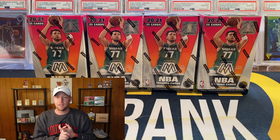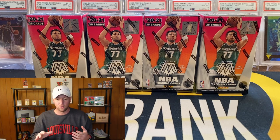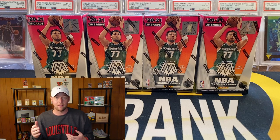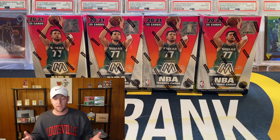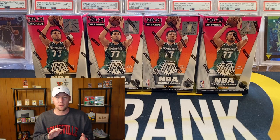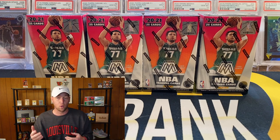My LCS, Louisville Sports Cards, actually has a lot of different cereal box products in their shop. I asked them if they were going to get these and they didn't even know that these were a thing — they didn't know they existed. I've heard that these are only available in the kids crates. I'm not sure if that's true, but I went ahead and picked up four of these on eBay.